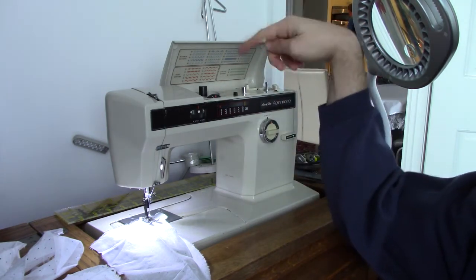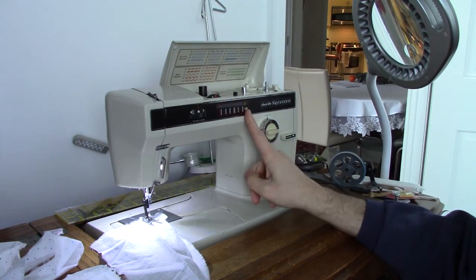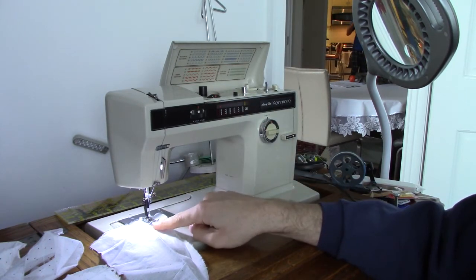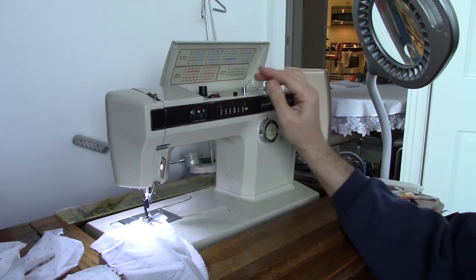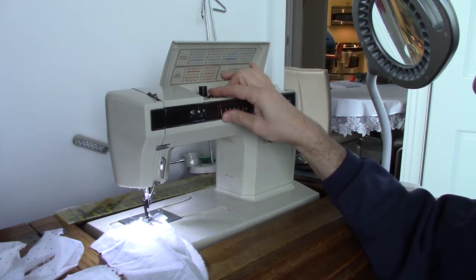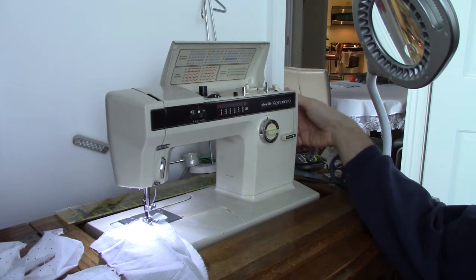So to get your needle position, what you need to do is put the machine and set it to cam setting with no cam in. If you leave your width at zero, you will get your standard slightly left of center sewing position. And we'll start there. To move the position to the left, you just keep moving it over to the maximum width. When it's on the maximum width, it is in the leftmost position.